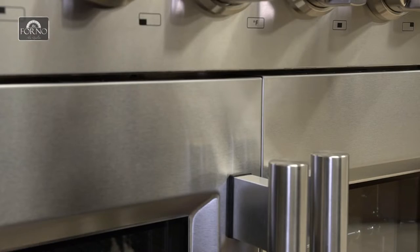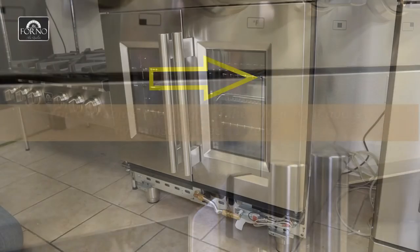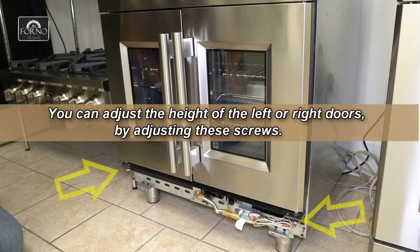In this sample we will be lowering the right side door as it is not aligned. You can adjust the height of the left or right door by adjusting the appropriate screw.